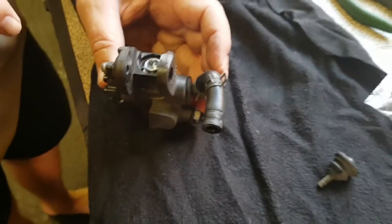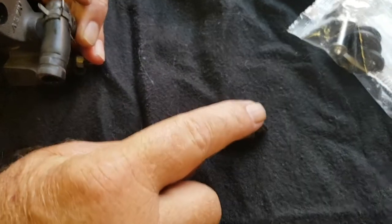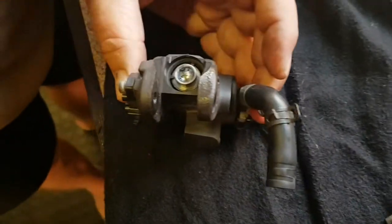I just want to mention that the reason for the complete kit is because of wear and tear on metal parts as well. This is the dust cover. This is just the material that is always there.